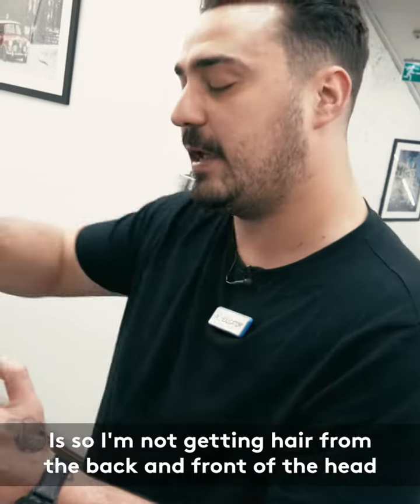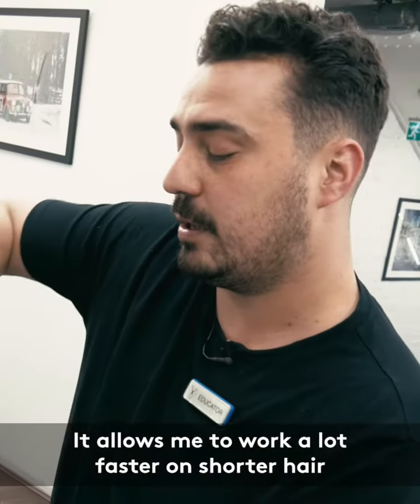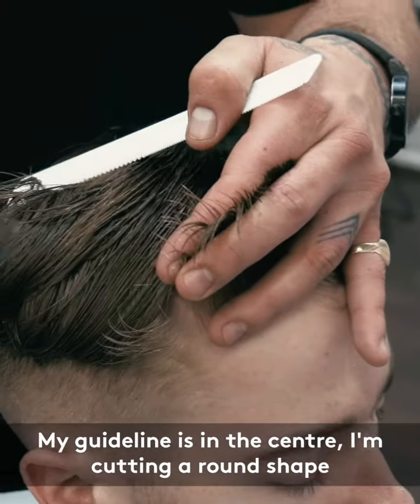The reason I use this technique is so that I'm not getting hair from the back and the front of the head. I'm still working with precision while sweeping, but it allows me to work a lot faster on shorter hair. Now onto the right-hand side, and my guideline is in the center.